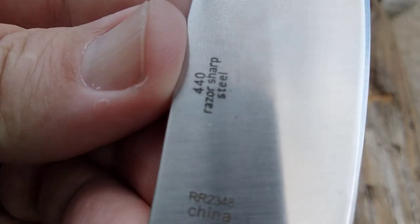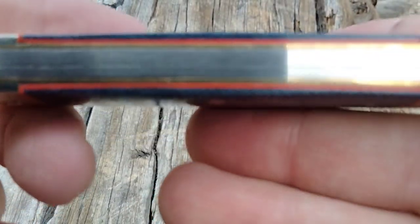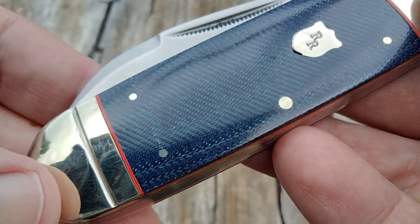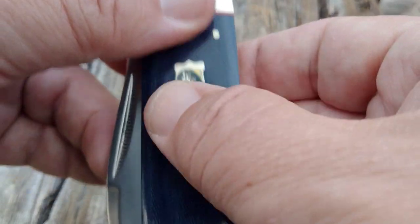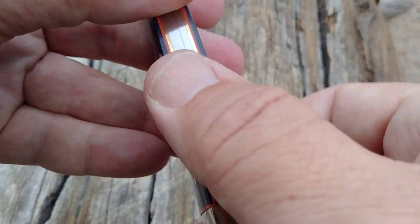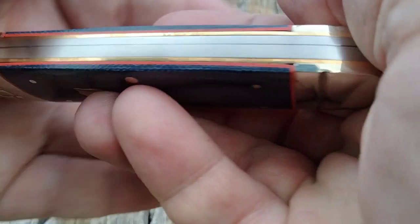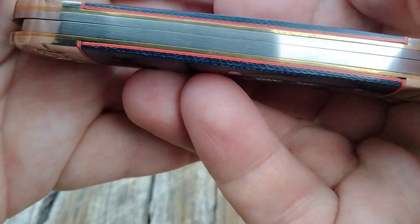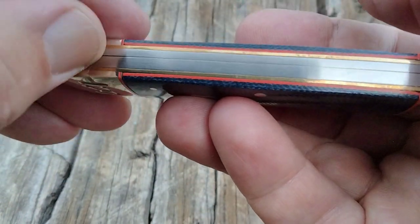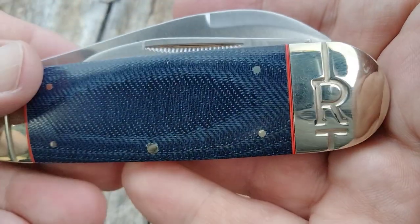The model number is 440 razor sharp steel. You guys have been with me long enough — we have these orange liners and blue denim covers. The transitions are really good on this one. Judge for yourself: it looks like the springs here, not horrible, not a gap per se, but a little bit down here, so maybe that will affect the action on this knife.